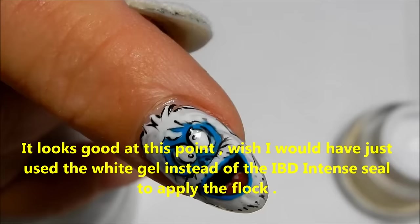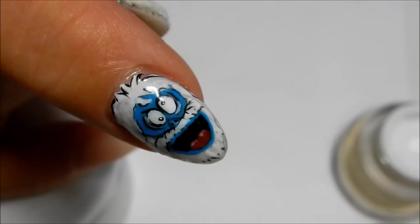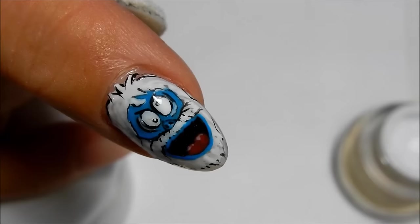For this finger, we are going to apply the flocking powder a little bit differently because using the IBD, I don't think that worked very well. It kind of looked a little bit yellow, so I had to go ahead and try just using white gel and then putting the flocking powder over top of it. The white gel has a sticky layer and it seemed to work out fine - no problems.